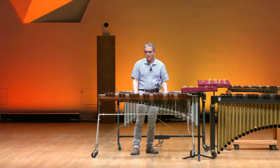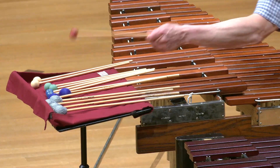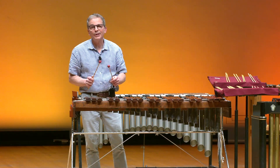Not only is this instrument played as a solo instrument, it's also played in the orchestra as well. I will now demonstrate that for you. Notice the quality of mallets that I'm going to be using. These are a lot harder than the other ones.